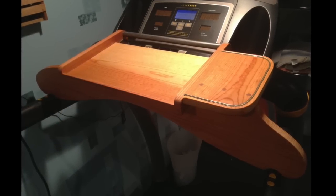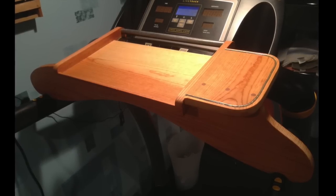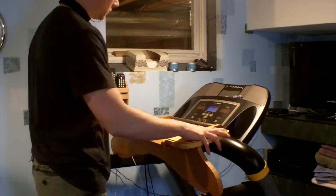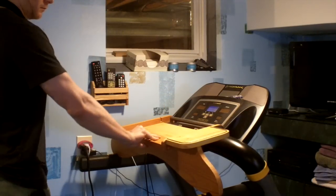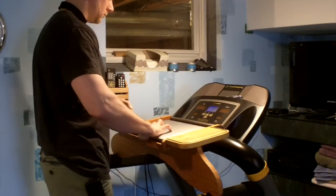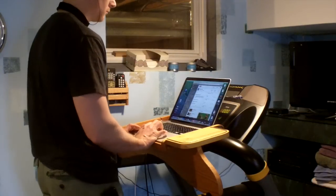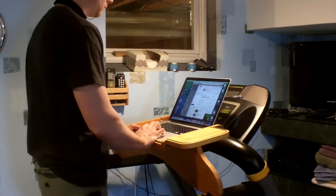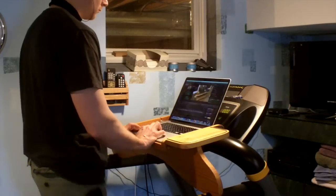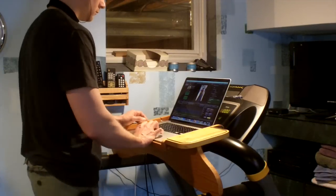Next, also on the exercise beat — this is a laptop holder for the treadmill so you can do calls and work on the computer while you're getting some exercise. It just kind of sits in there, and the center of gravity is shifted to the back metal rod so it really stays in place well. This is a great way to keep the blood flowing while you're editing your videos or doing a conference call, whatever it might be. I've really gotten a lot of good use out of this when I'm able to work from home.